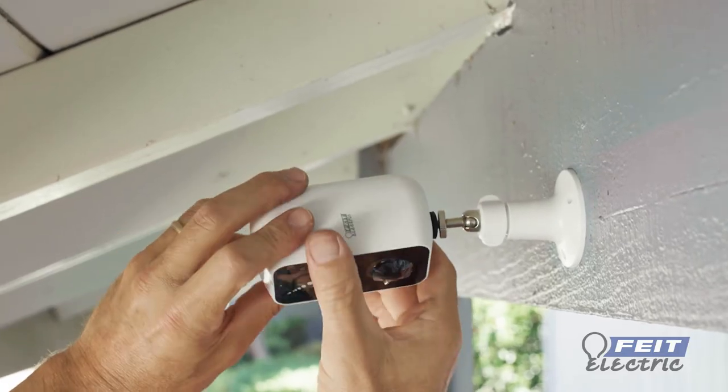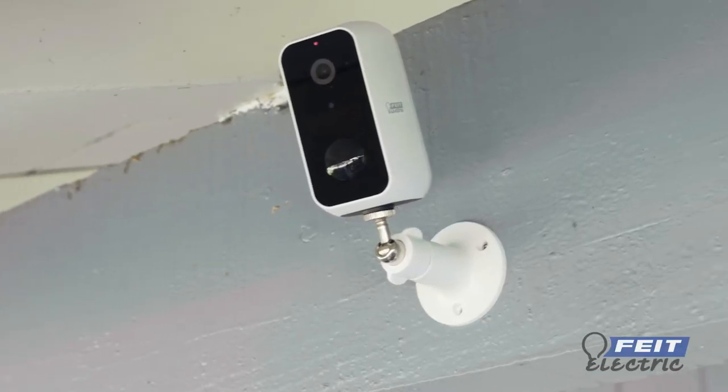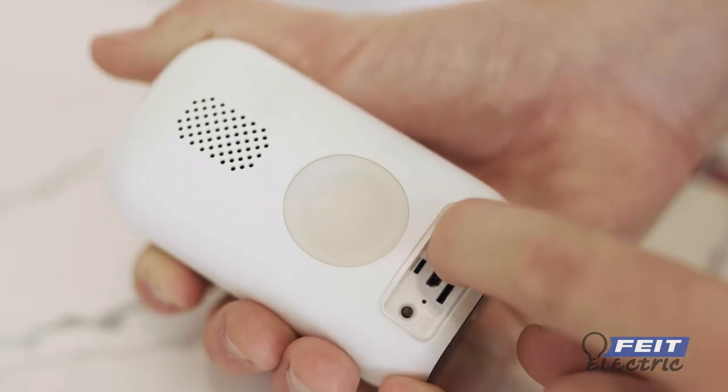Attach the camera to the stand base using the built-in screw mechanism. When the LED indicator is blinking red, you are ready to connect. If your indicator is not blinking red, press and hold the reset button until you hear an audible tone.